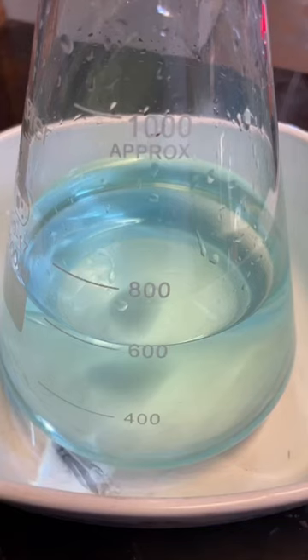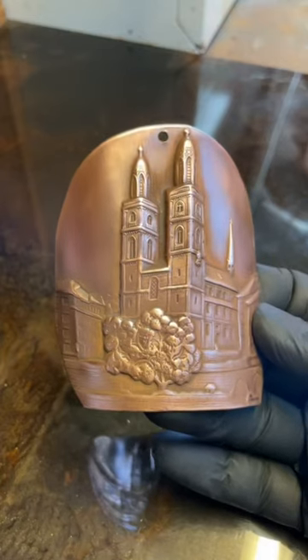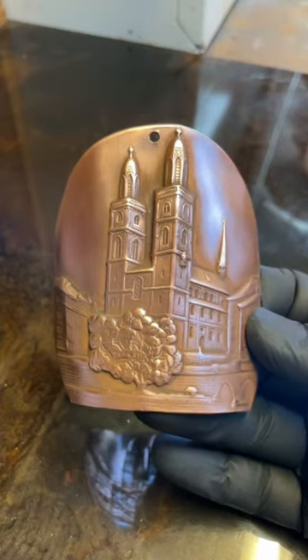I've got 600ml of a very dilute silver nitrate solution and today I'll be dropping it out on this copper relief of the Grossmünster Church in Zurich, courtesy of SIG.